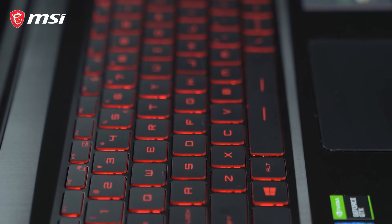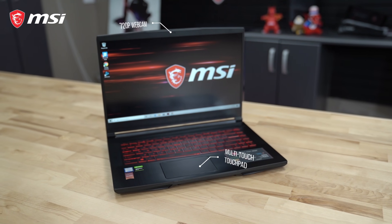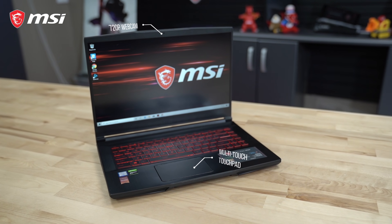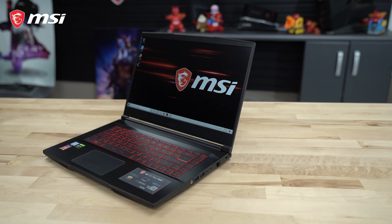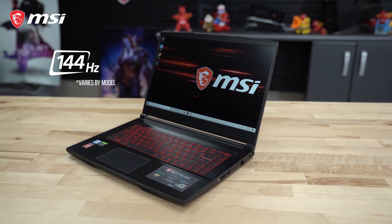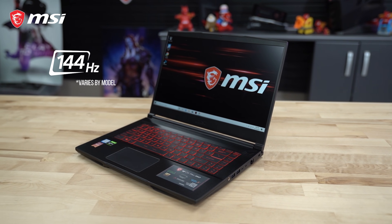Topside, there's a backlit keyboard with a multi-touch touchpad below it, and a 720p webcam in the display bezel. The 15.6 inch IPS level display panel has a 1920 by 1080 resolution and up to an optional 144Hz refresh rate.